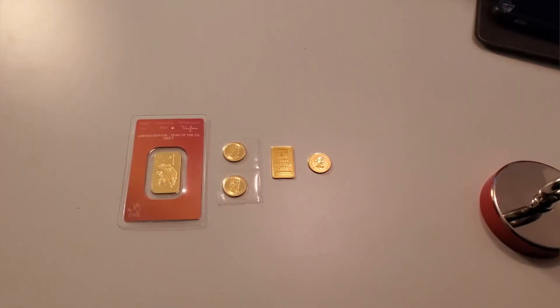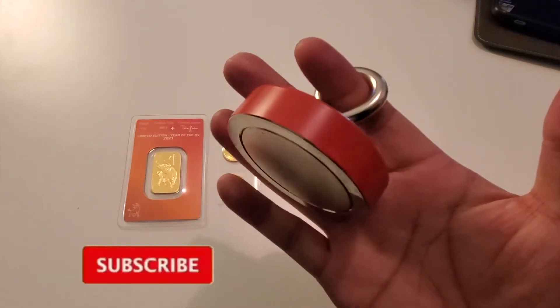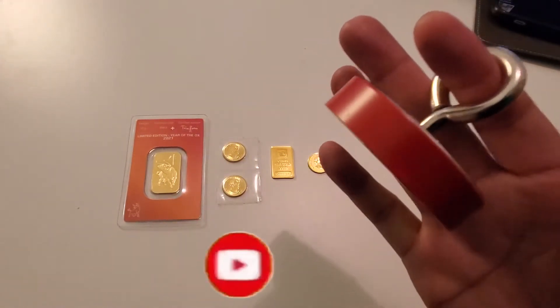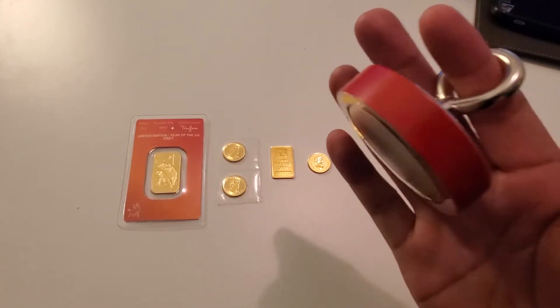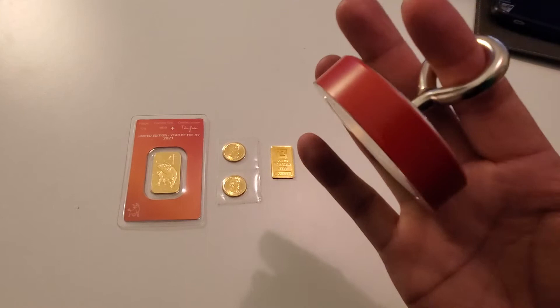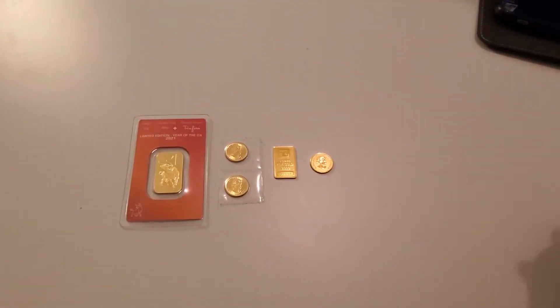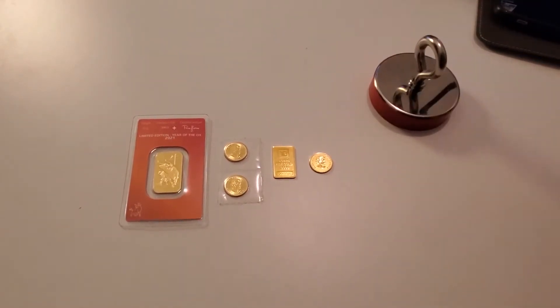Hey, what's up guys? Check it out, I've got a new toy to play with. This is not your average mickey mouse magnet — this thing has some serious force. There is actually a steel rod underneath this table, and you will see the force that brings this magnet to it. You can see how strong this magnet is.